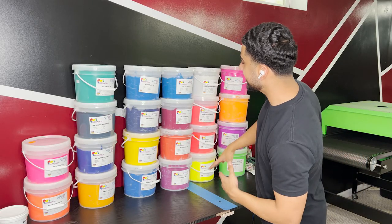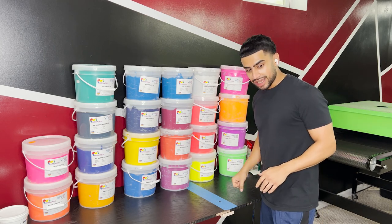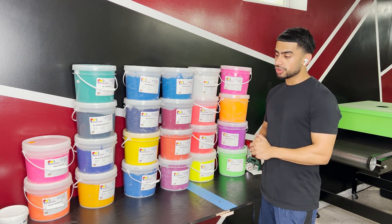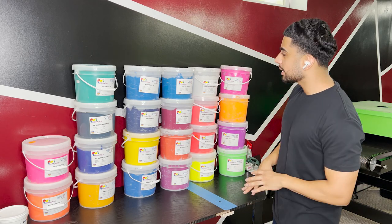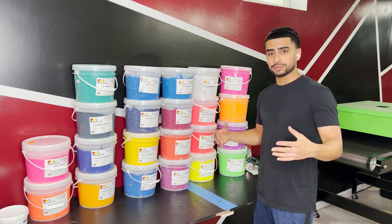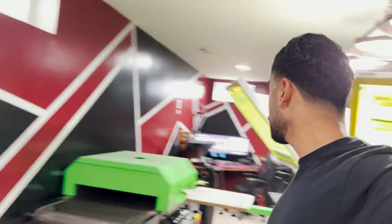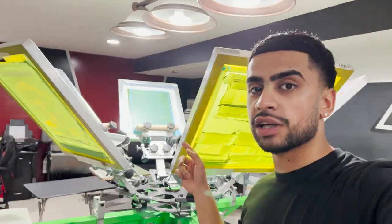Alright everybody, there it is — all the colors laid out right here. This is a lot of gallons, I don't know where I'm gonna put this but I'm excited. This is like a kid in a candy store — that's what screen print equipment and supplies is for me. I just got done trying to sign up for the Monarch online PMS formulator calculator thing. I waited last minute unfortunately, so I'm just waiting for that to get approved and then we're gonna get to work.